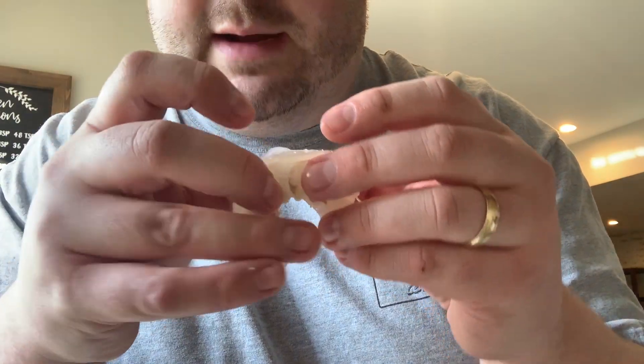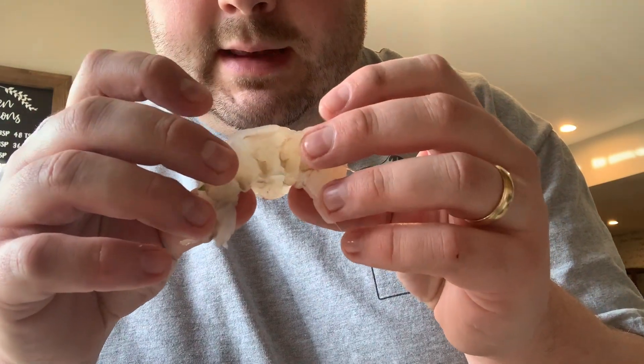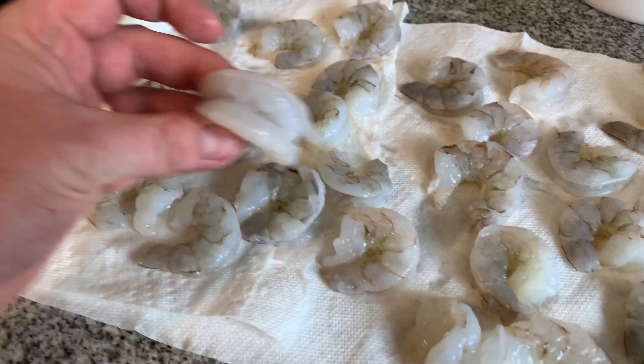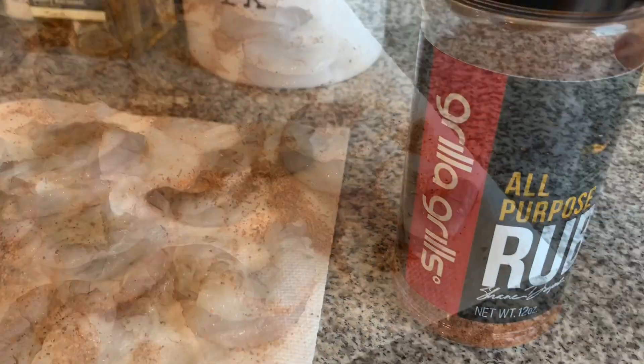I'm gonna put a little bit of filling in there, close it up, wrap it in bacon, and then throw them on the smoker. These have all been butterflied, so what I'm gonna do now is put some Gorilla Grills all-purpose rub on both sides.